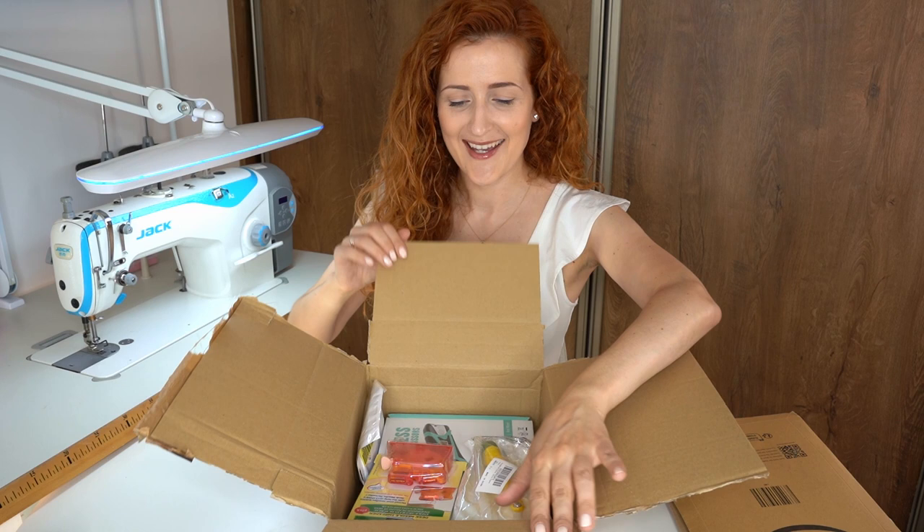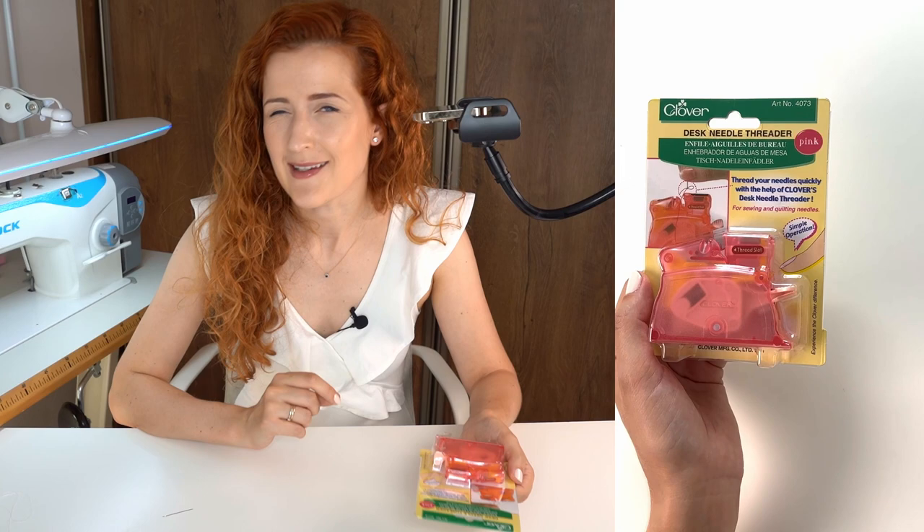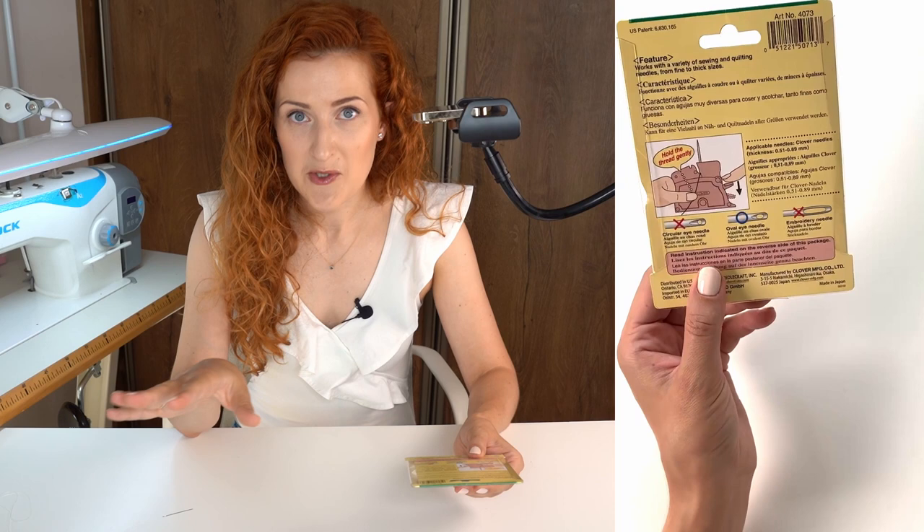The first tool we'll test is the desk needle threader by Clover. This is actually one of the very first really viral sewing tools I've seen on Instagram, and I was very curious to see how it works. It's supposed to work very simply: you put the needle in, you put the thread, and lower the handle.